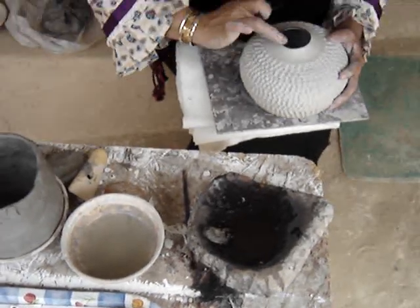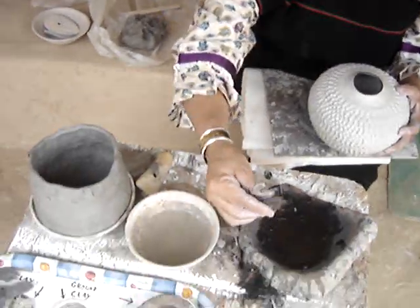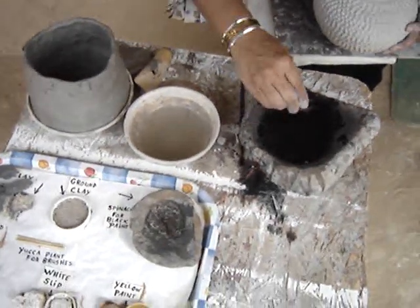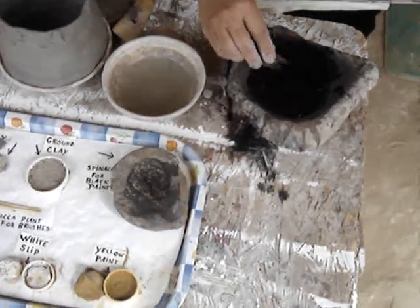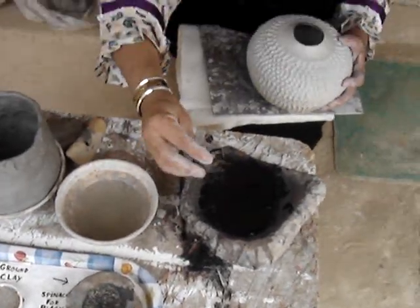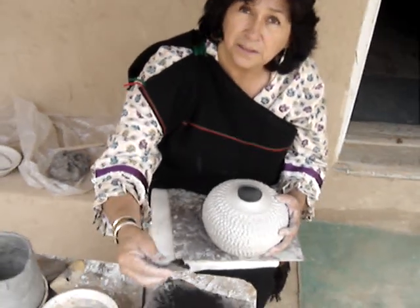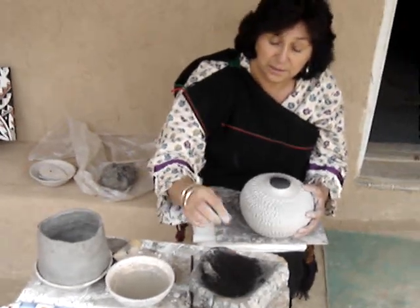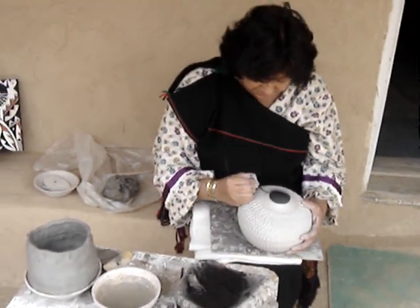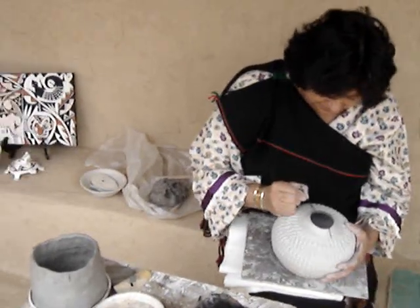We have to dig the paints out of the ground. The black — what you see right here — comes from a plant, wild spinach. You pick the wild spinach, cut it up, and boil it until it turns into a black tar, and that's what makes your black paint. Then you use a yucca brush — it's just a tiny little brush.